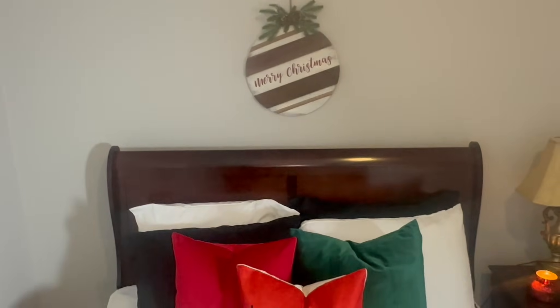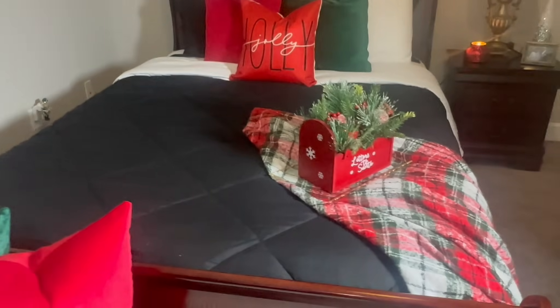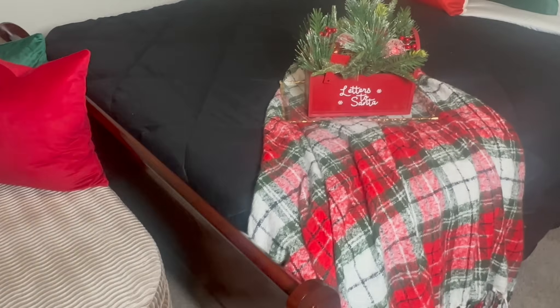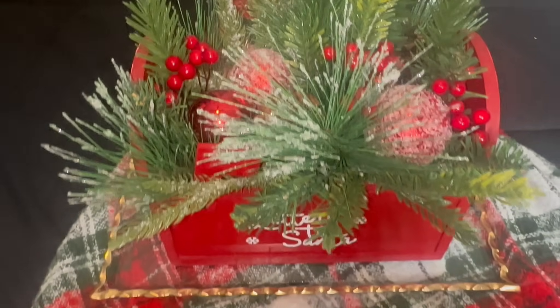Hey everyone and welcome back to the channel. This is just a quick video to show you how I decorated one of my guest bedrooms for the holiday season. First and foremost I want to say thank you, thank you, thank you to all my subscribers, and welcome to my new subscribers. I appreciate your support to Freddie King's Home Décor team.